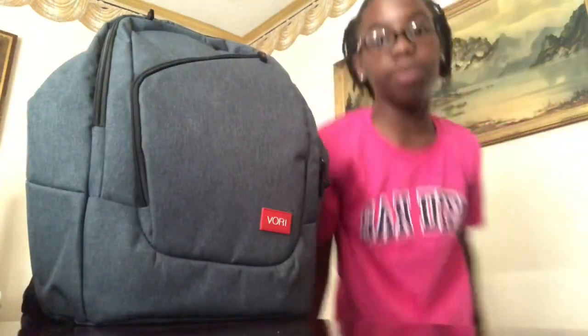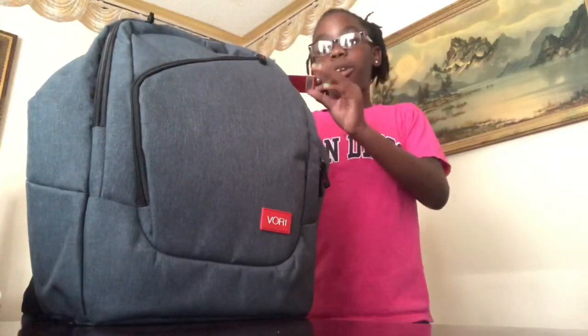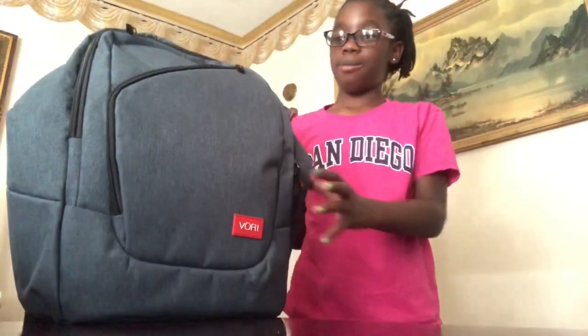Hey you guys, what's good? So today we're revealing the Vori gaming backpack. So here it is.